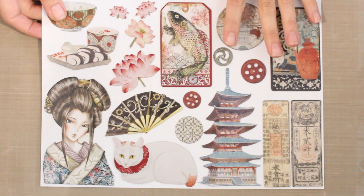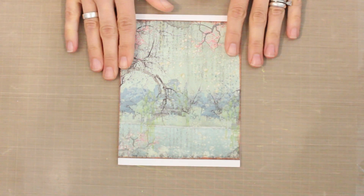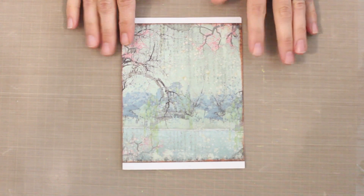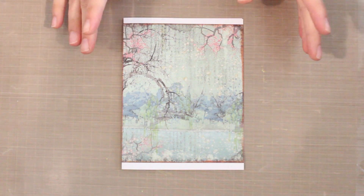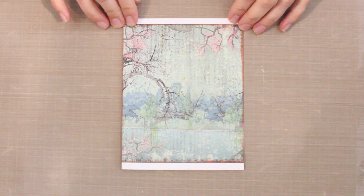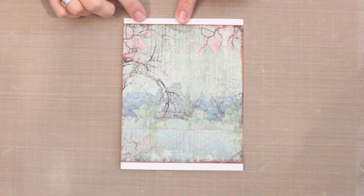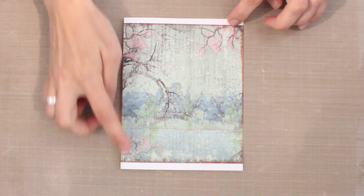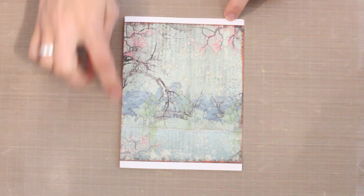Everything is designed to coordinate perfectly so it's easy to put a card together. I have a card that is partially put together and we can play with some collage elements and see how easily everything works. I'm using Hot Off The Press's five by six and a half inch pre-scored white card blanks — my go-to size for pretty much all of my webisode projects. The pattern paper is six inches, which gives me a little extra border space at the top and bottom. I've inked the top and bottom edges and glued it to the card front, and I've got this nice border element too.